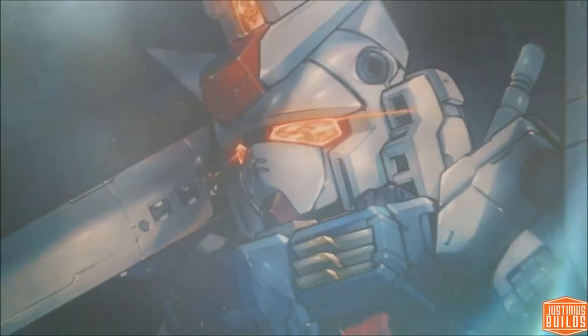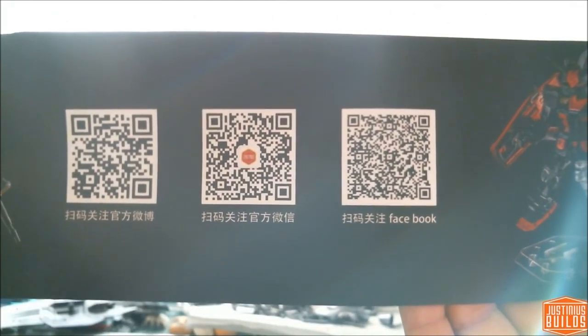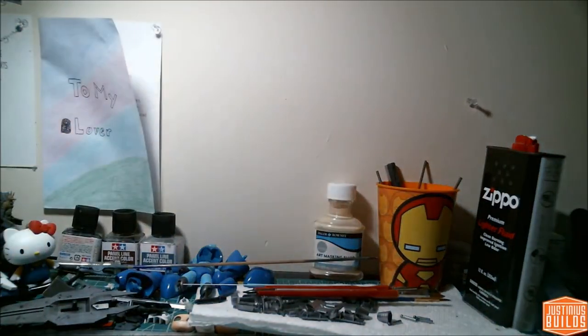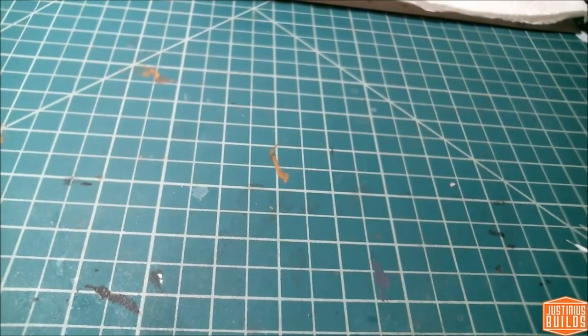The box is pretty plain, just a lid that got a little banged up in transit. I ordered this from GundamModelCenter.com. On the left and right sides there are close-up shots of the box art, and on the top there are some QR codes you can scan on your phone to go to the appropriate websites. Nothing on the inside and nothing on the reverse side — just plain white cardboard.